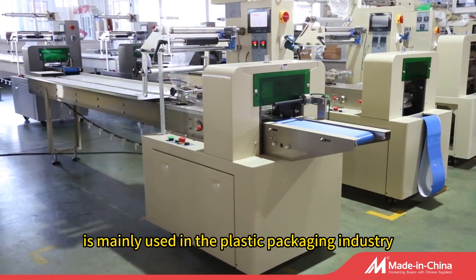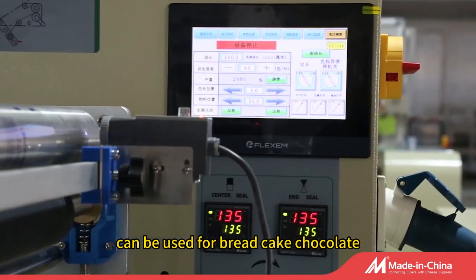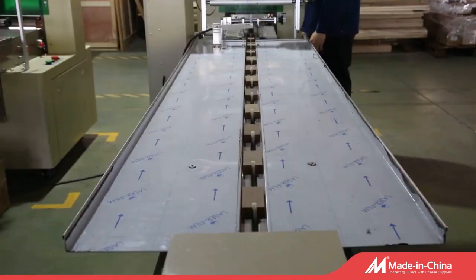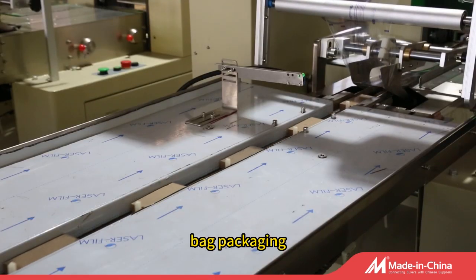UPB320 Packing Machine is mainly used in the plastic packaging industry. It can be used for bread, cake, chocolate, biscuits and other food packaging. It can also be used for coal, soap and other daily supplies bag packaging.